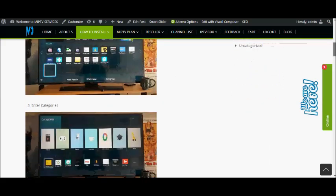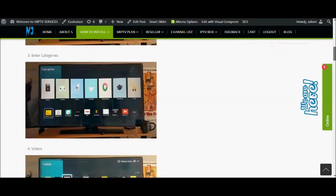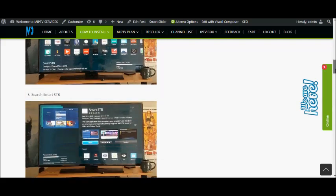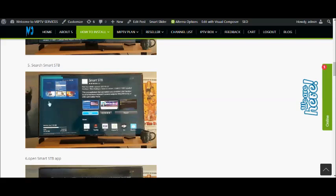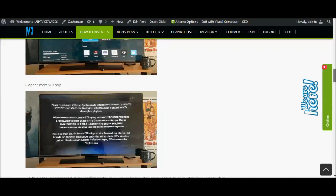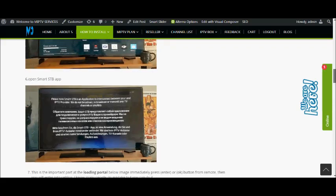After entering the Smart Hub, you will get an option for Samsung Apps. Go to the Samsung application, then enter into the categories. In the categories, you can search for Smart IPTV. After searching, you will find it on the screen. Click on it and install it.